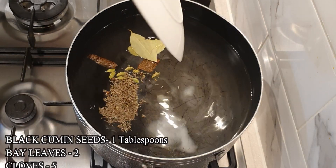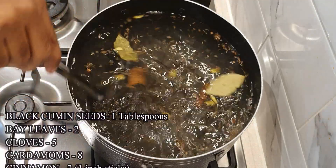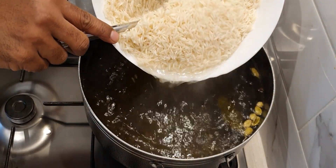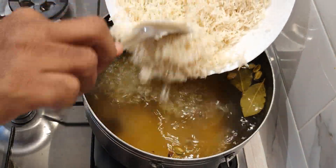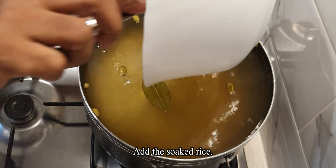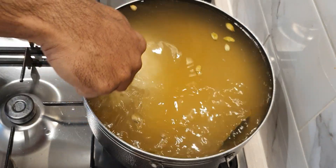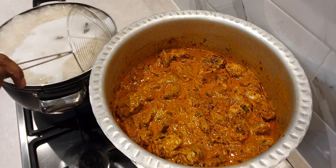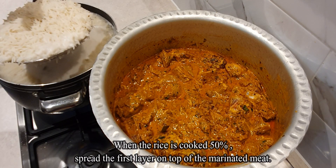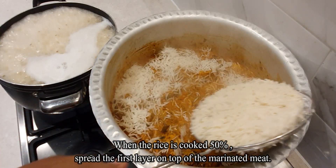Add 1 tablespoon of black cumin seeds, 2 bay leaves, 5 cloves, 8 cardamoms and 2 one-inch sticks of cinnamon. Add in the soaked rice once the water starts boiling. Once the rice is cooked to about 50%, spread the first layer of rice on the marinated meat.